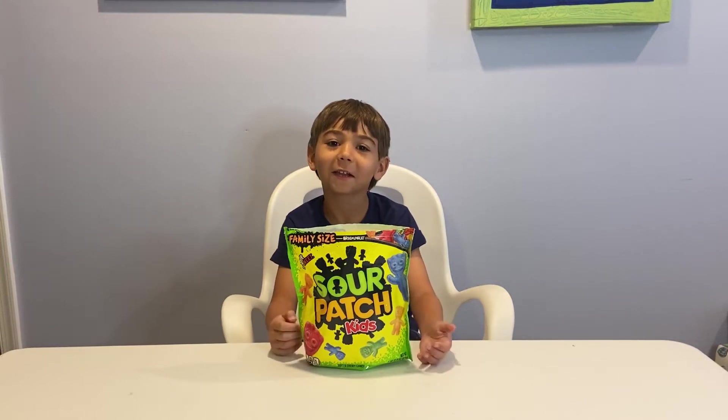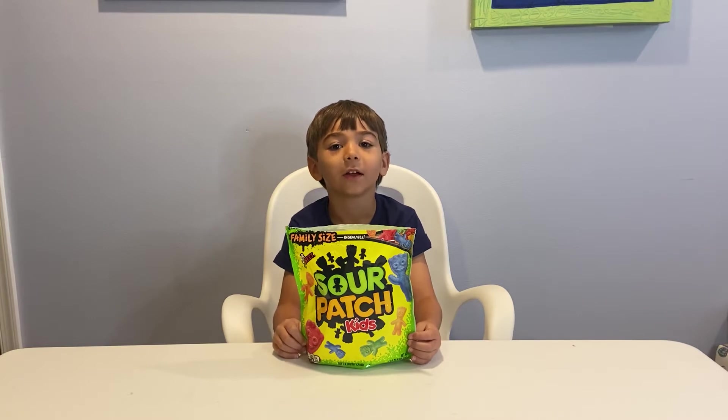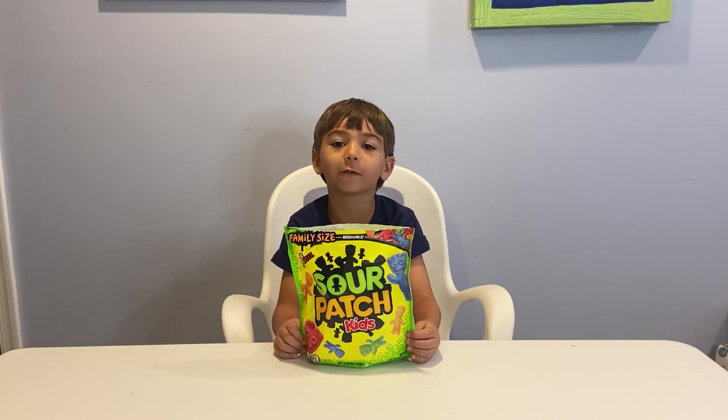What's up everybody? It's Ollie's Candy Review. Today we're going to do Sour Patch Kids. Let's go on and taste every flavor.